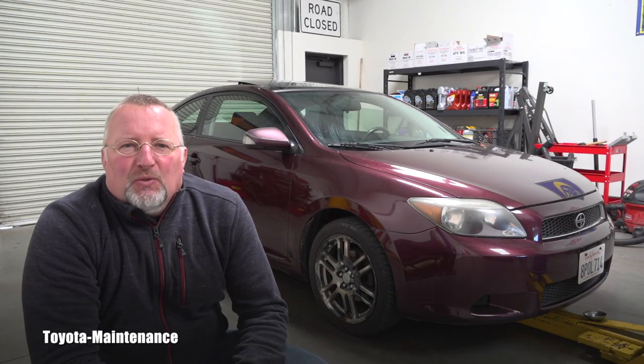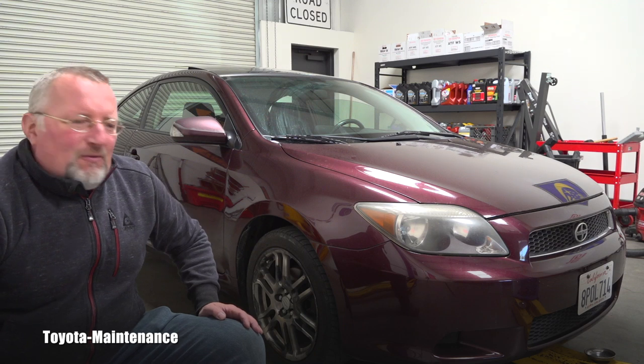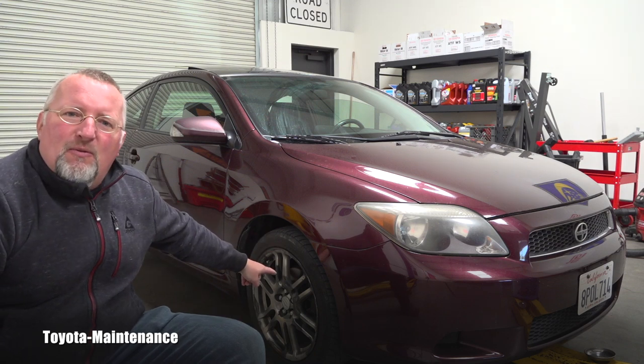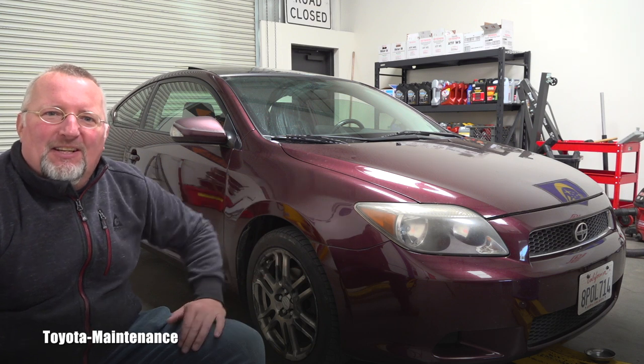Hello friend, welcome back to Total Maintenance YouTube channel. In the last video we replaced this front wheel bearing on this 2005 Scion TC.